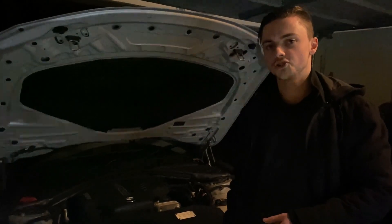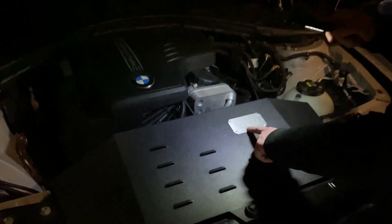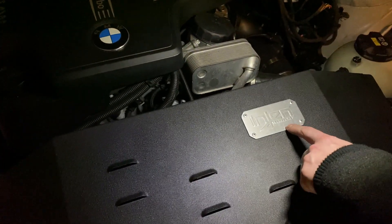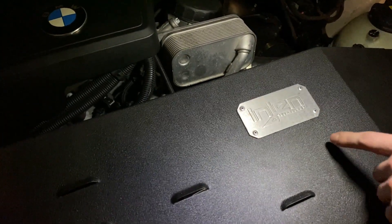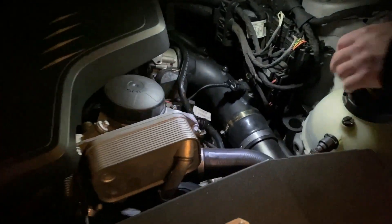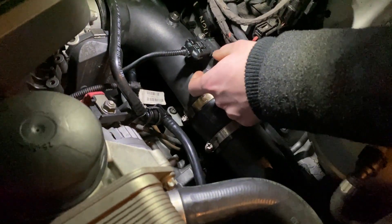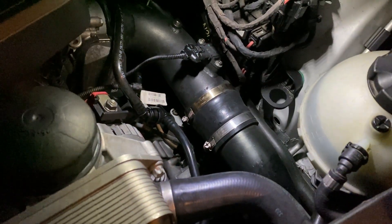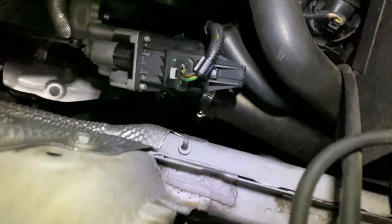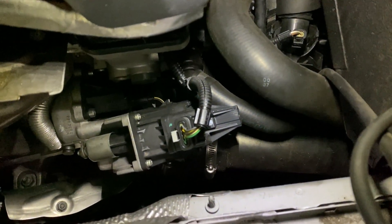This car is Bootmod stage two. The things you're going to need are some sort of intake — we've got an Injen Technology one. Realistically you don't need one but the brochure says you do. Something else that's recommended is charge pipes. On this car we've got metal charge pipes, stronger than standard. This one's actually powder coated in black for heat management.